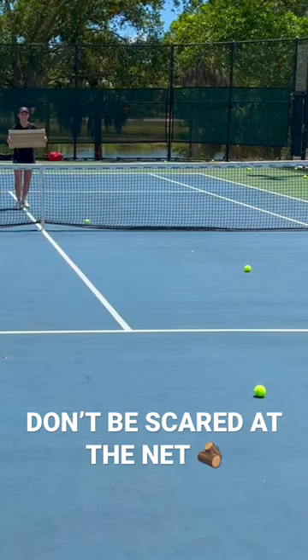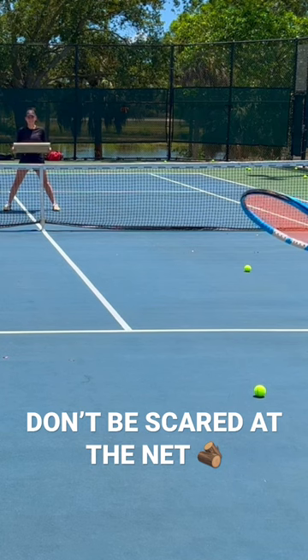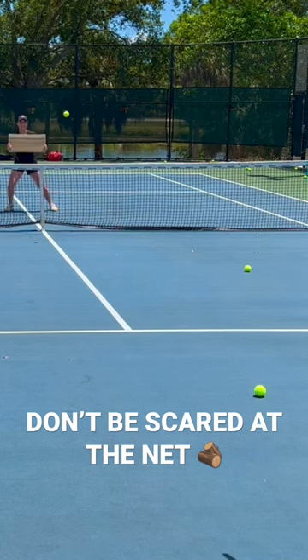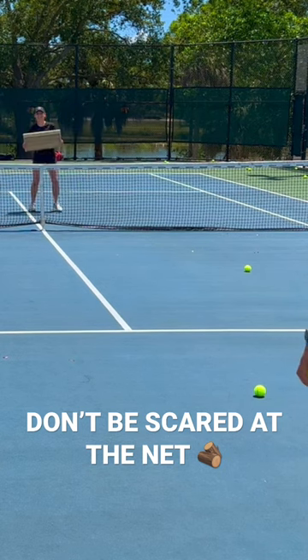Come on, get down in a ready position — don't stand straight up. Hold your ground. The wider your base is, the less likely you're going to fall backwards. Wide base. You're closing the wood — open it up a little bit. Wide base.